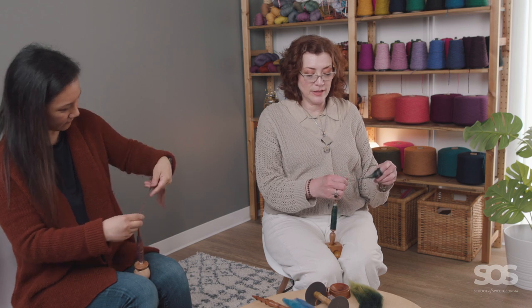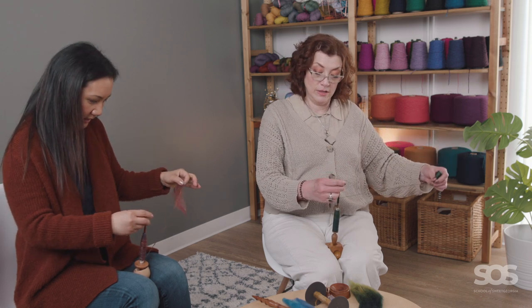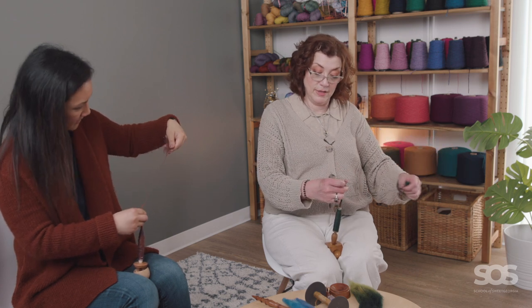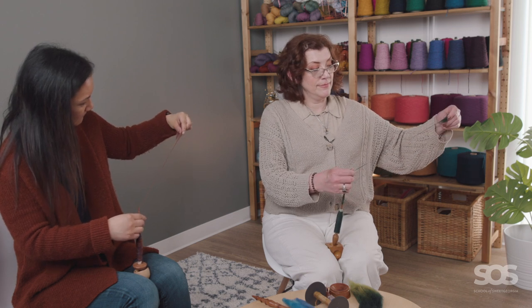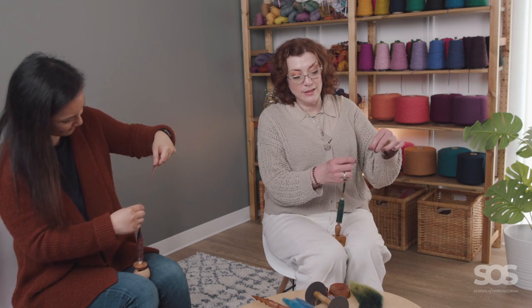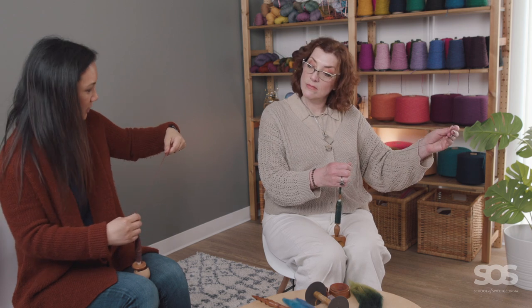I only started with the supported spindle because a friend sent them to me and I so admired her work — I thought, I want to do that. I just think it's amazing how you can make yarn in the most manual, simplest, primitive way — just adding twist. There's no technology. I think that's why I like it. I don't have to think about ratios. It's a much more intuitive way of spinning, and I just want to spin.